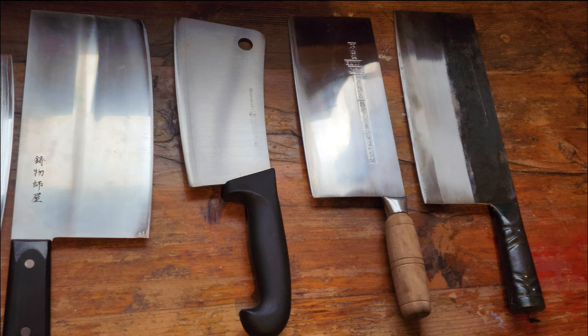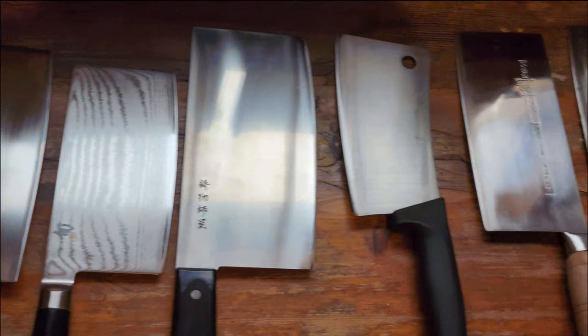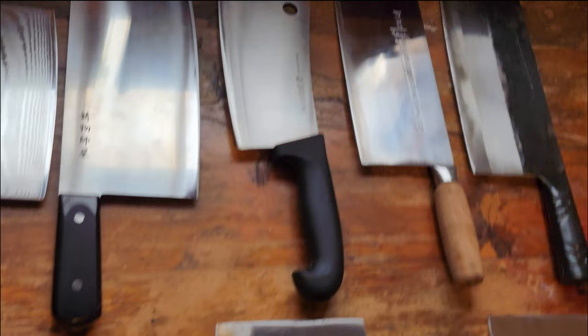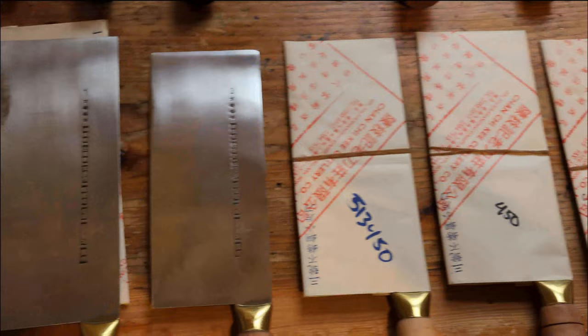I'm going to say a lot more about all of these in future videos. But to summarize: you don't have to spend lots of money or buy high-end products to have very enjoyable and effective tools. In terms of cleavers, nakiri, and all of these rectangular blade styles — and I'm just an amateur home cook, not a knife nerd — in terms of bang for buck, enjoyment, and functionality, these Chan Chi Ki knives can't be beat. I'll have a lot more to say in a future video, but this is just a basic overview. Please leave a comment and let me know what you think.